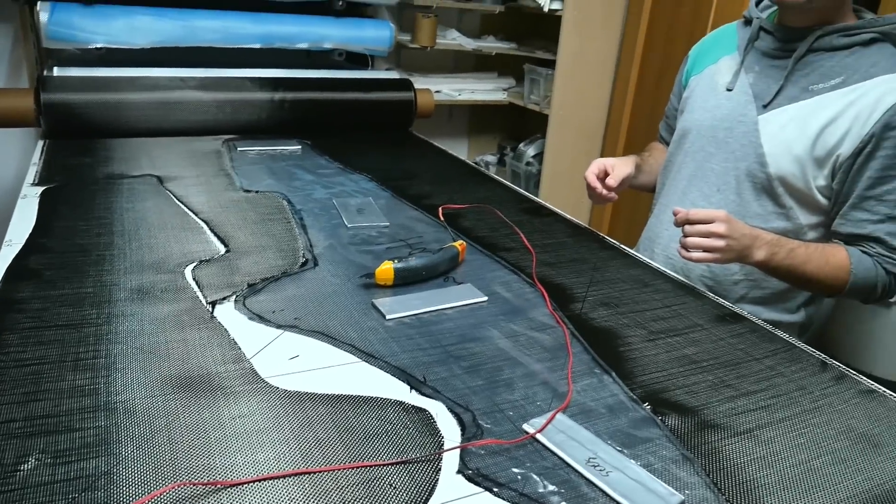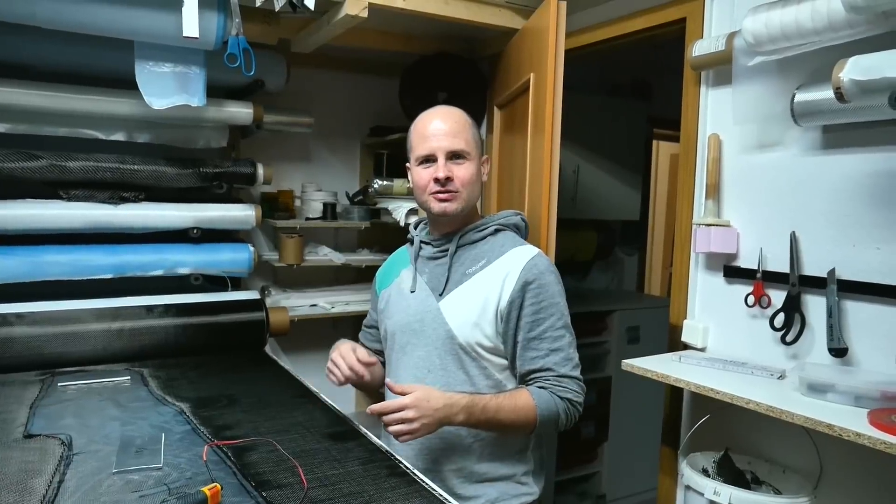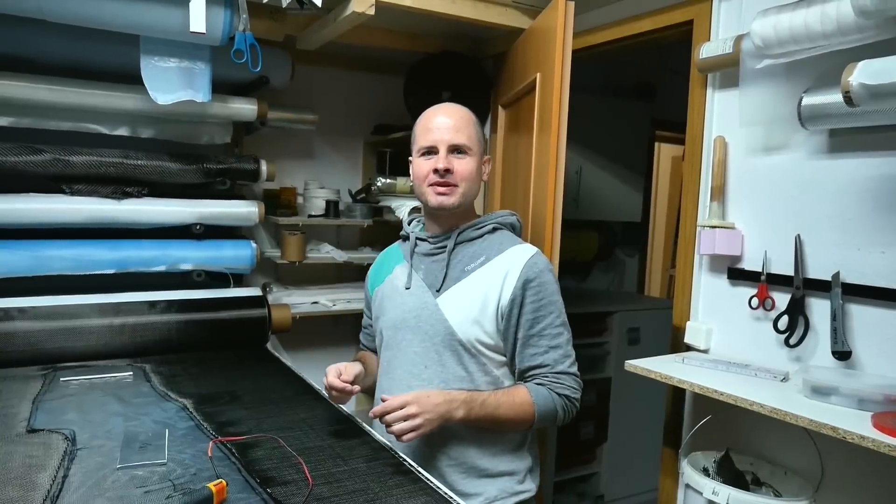I am cutting the pieces for the first Harrier fuselage. These two carbon plies are for one half, so we have to cut one, two more, and also two plies of 80g glass fiber.